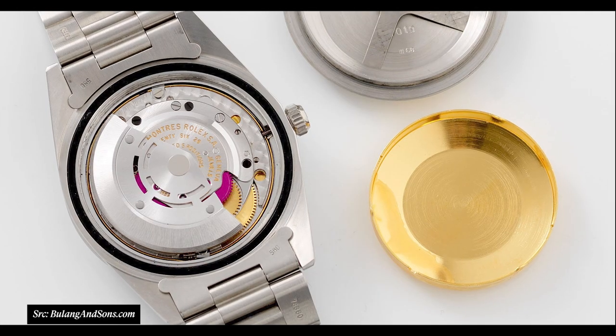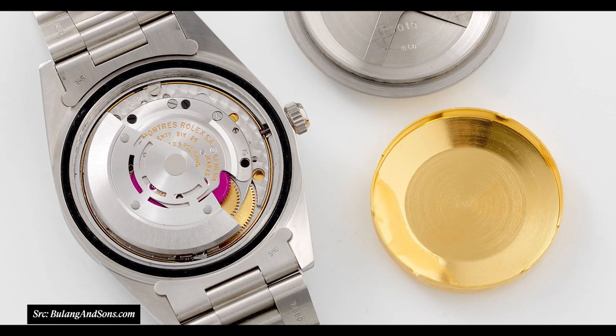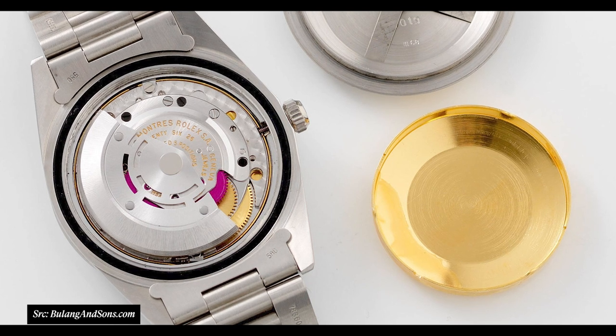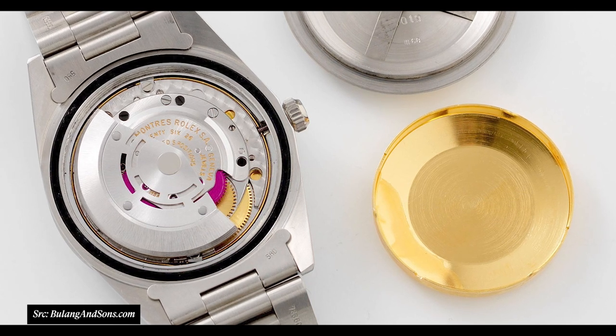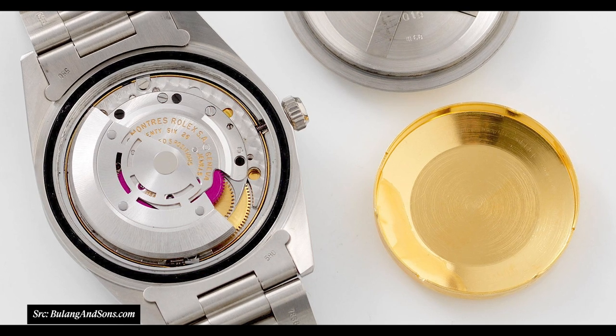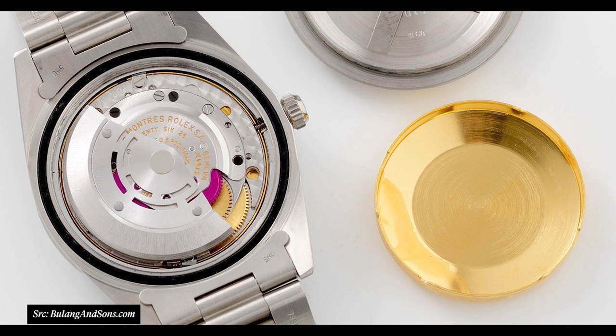What really makes the watch anti-magnetic is Rolex's introduction of a Faraday cage. In the back of every single Milgauss — including the 1019 and the modern 116400, which is still around today — there's an iron Faraday cage that repels magnetism. That's what allows the watch to be anti-magnetic, and it was introduced in 1956 with the 6541s.